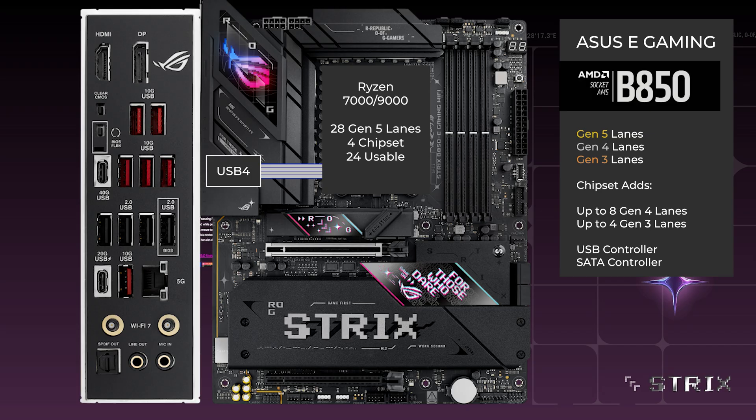4 lanes go to the USB 4 controller, connecting a single Type-C port on the back.